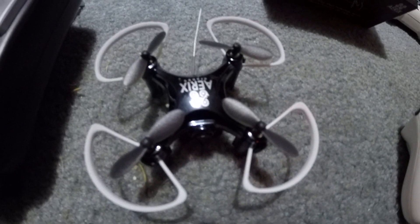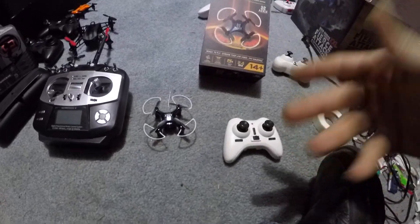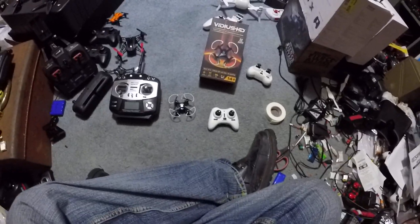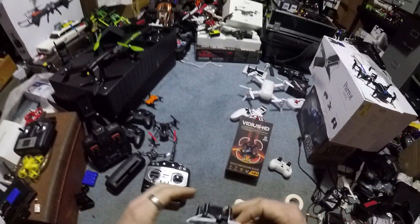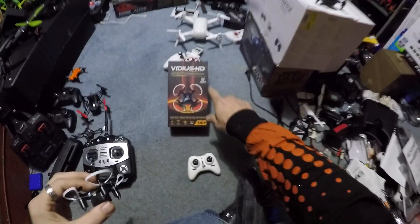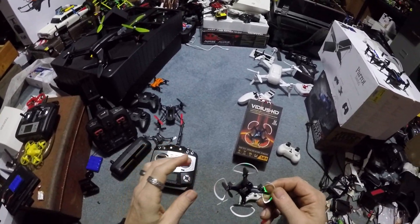The Aerix company is based out of New York and they actually sent me this as well as another drone — basically like an Eachine E40G — and they made it Wi-Fi but there was also an SD card in it. I like that drone. I think Aerix, they're just rebranding stuff and they're overcharging.